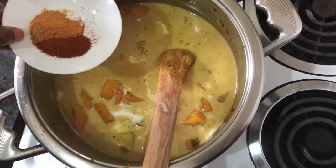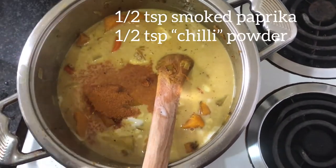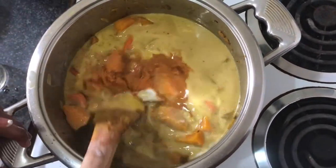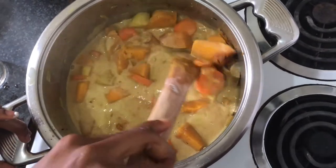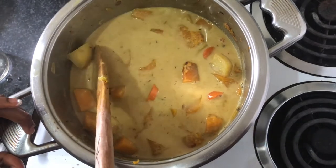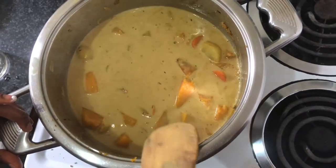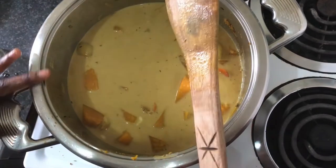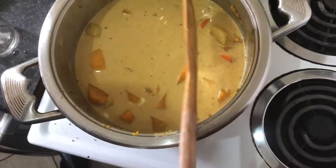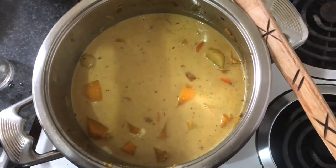The last step for spices: I'm adding in half a teaspoon each of smoked paprika and habanero powder. Habanero powder is basically chili powder but more intense. This is optional — you don't have to do this if you have an aversion to very spicy food. It will just add some chilliness and spiciness at the back of your throat, but you can skip this step if you want.